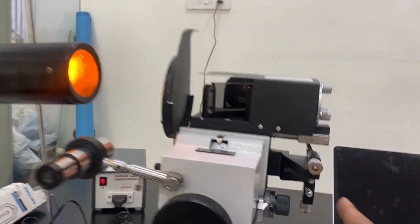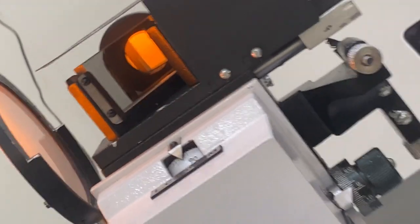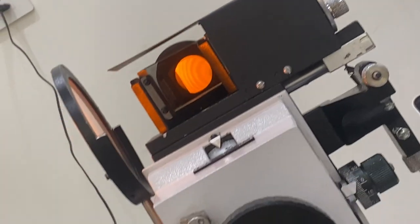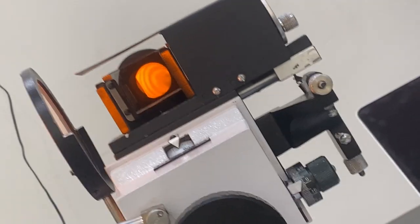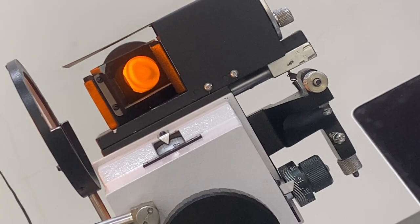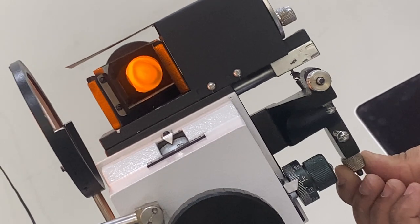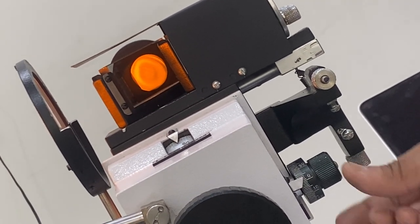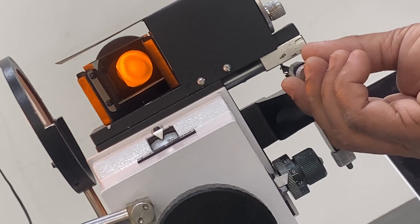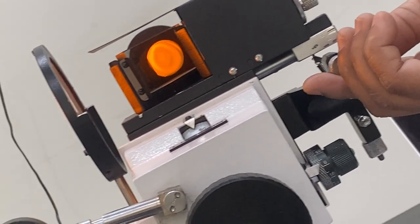Now let me show you the fringes. I have removed the cover — see, these fringes are very beautiful and visible. There is movement now. You can see them becoming different. The other movement through the top screw will also change them. They need to be brought to the center.